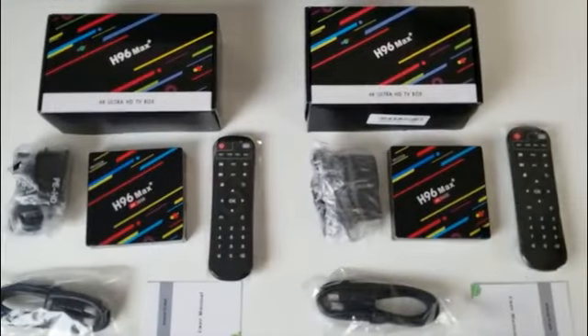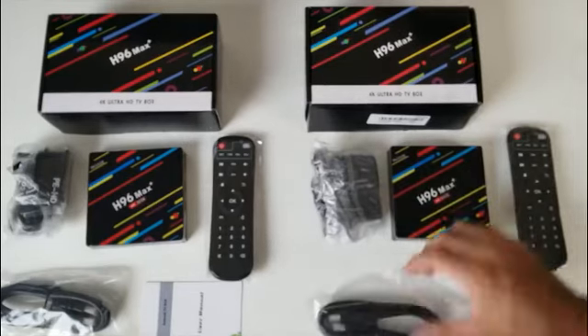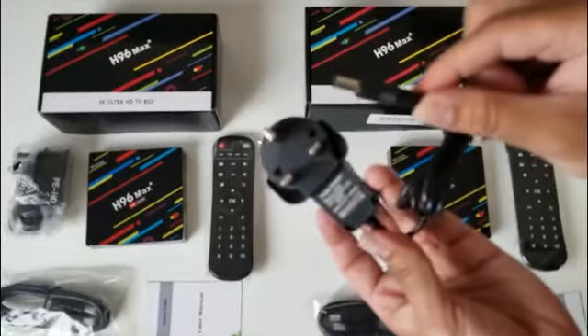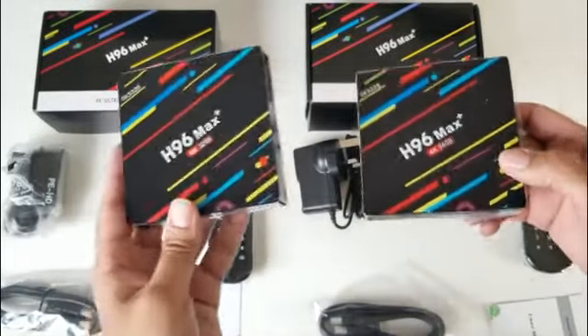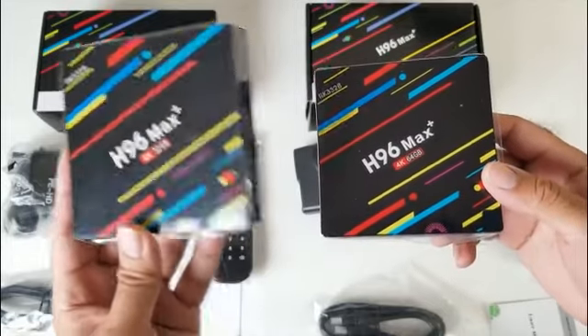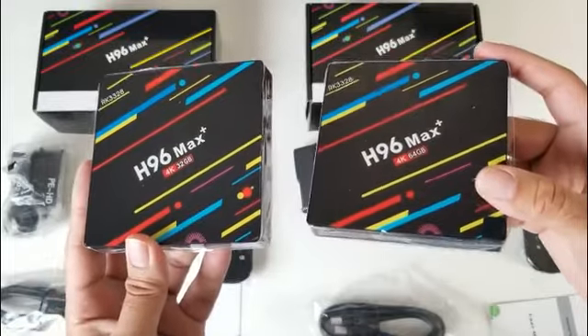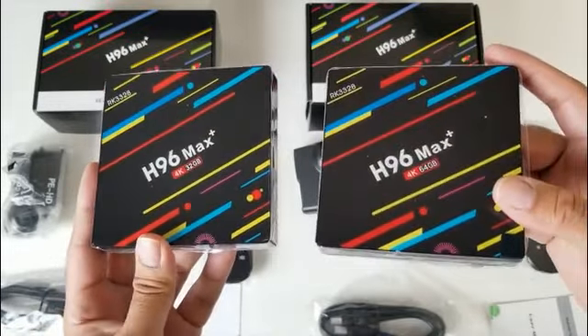This is everything you get in the box — both contents are exactly the same. We have a user manual, HDMI cable, a DC5W UK power socket, and last but not least the TV boxes themselves. Here they are side by side: identical 32GB and 64GB, but they are exactly the same TV box apart from the system storage.